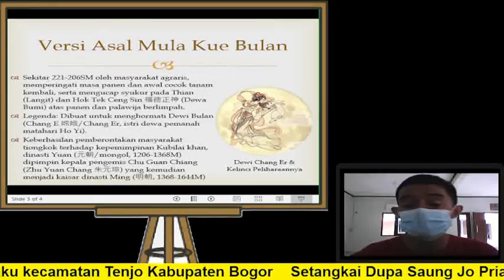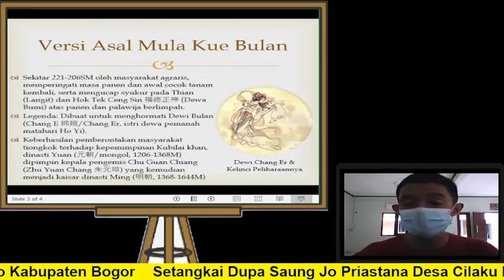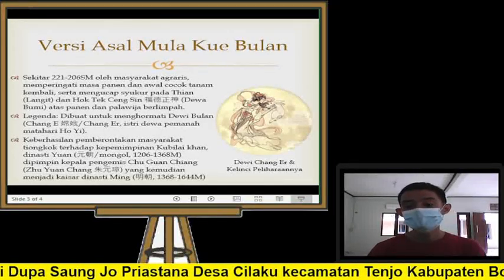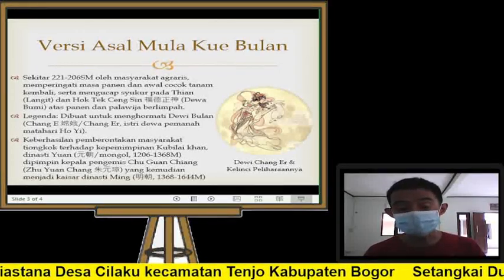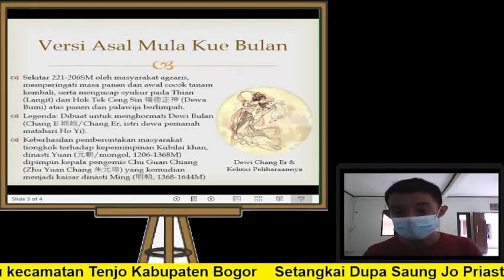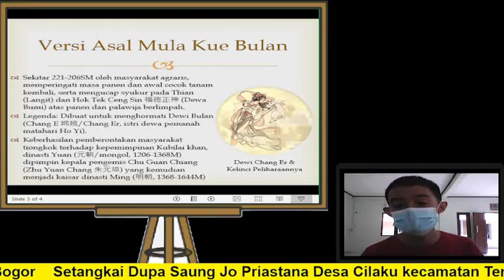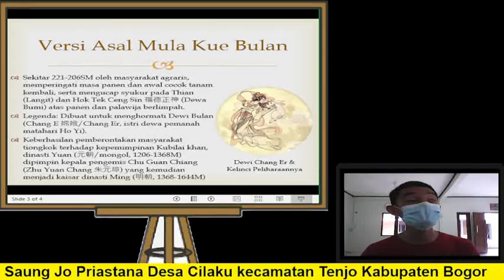Kita akan melihat asal mula kue bulan itu sendiri. Kue bulan sudah sangat lama ada — bukan serta-merta muncul begitu saja. Ada banyak kisah yang menyelimutinya. Dari yang paling tua, dalam penelitian kita menemukan angka sekitar tahun 221 sampai 206 sebelum masehi, yaitu oleh para petani masyarakat agraris yang membuat kue bulan. Tujuannya untuk memperingati masa-masa panen.